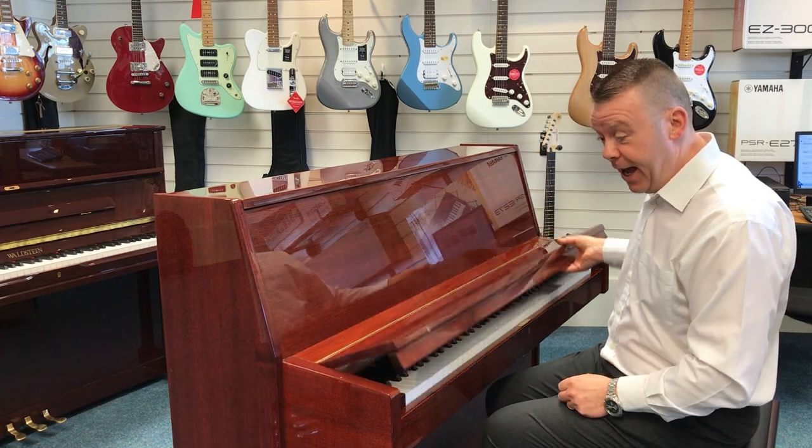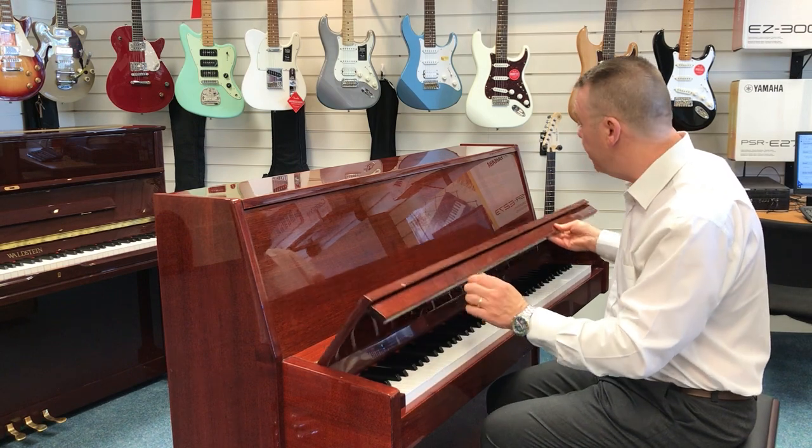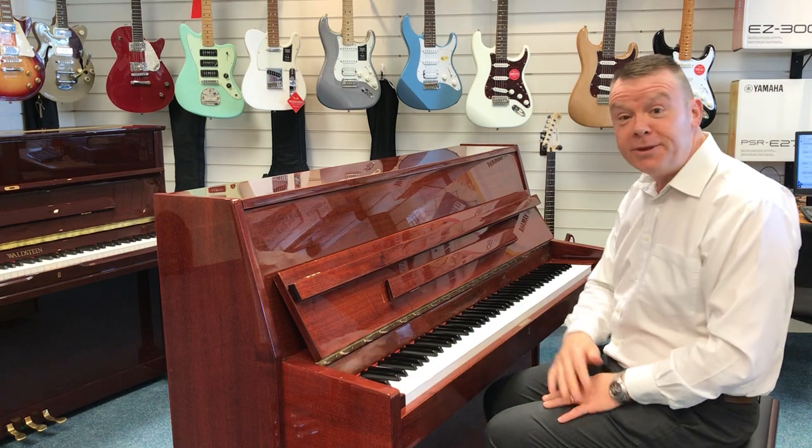Finished in the ever popular polished mahogany finish. One or two marks about the cabinet due to the age of the piano — those are listed on our website listing.